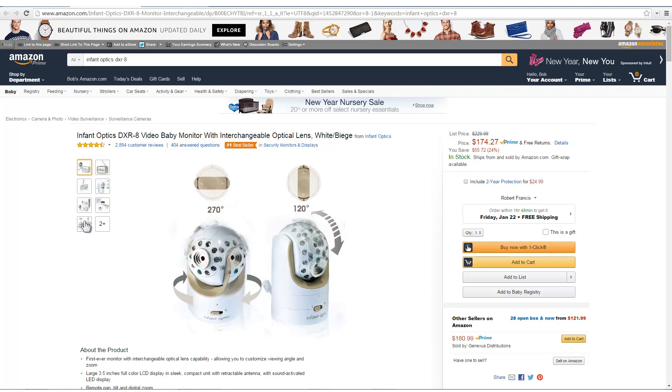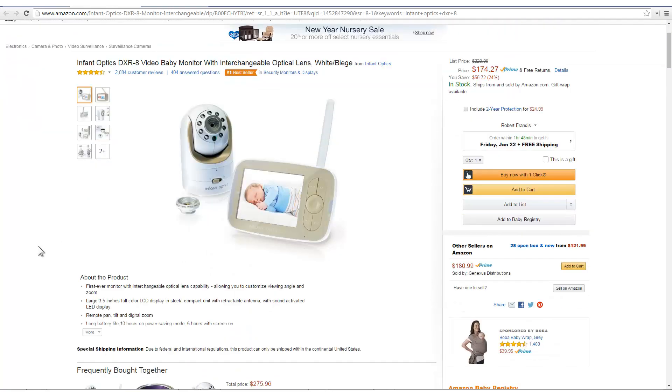The camera can move 120 degrees up and down and 270 degrees left and right, so it's got quite the range once you set it up — you can view just about whatever you want. It has a three and a half inch full display, color LCD, and has remote tilt and pan.